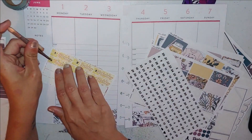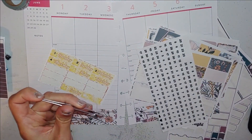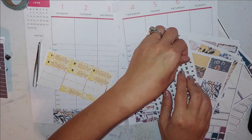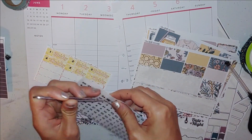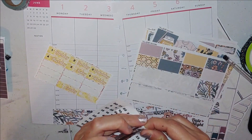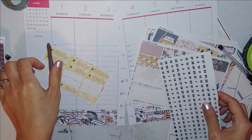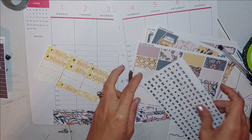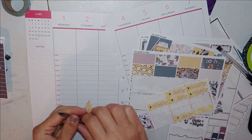I honestly feel like I need to go back to her website and order another one just because I already used it and now I'm sad it's gone. It makes me want to hoard them because I love them so much. These date dots were just from a Happy Planner sticker book — it had tons and tons of date dots.